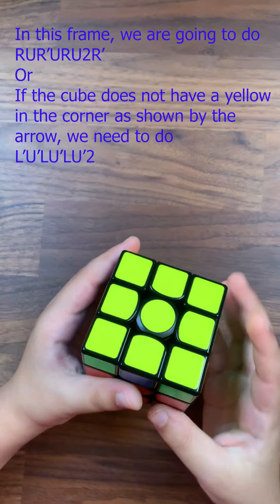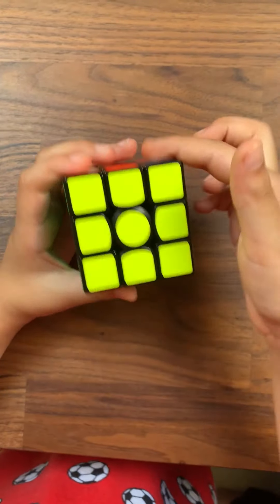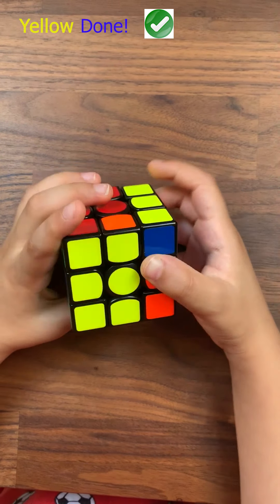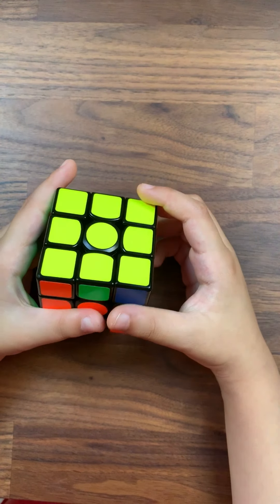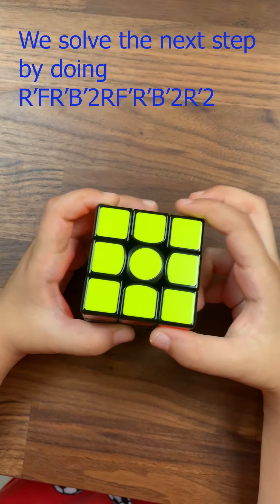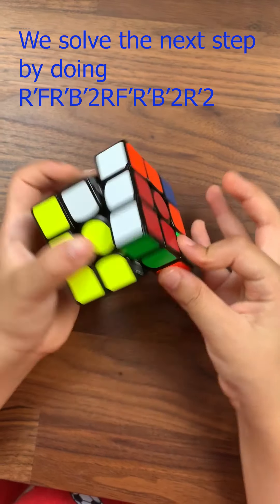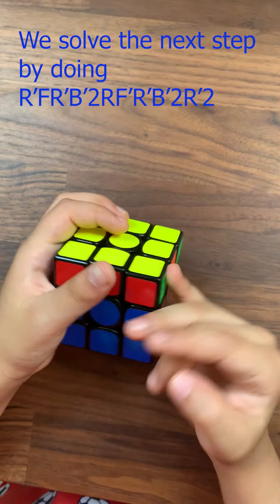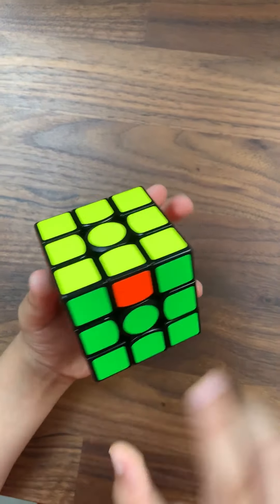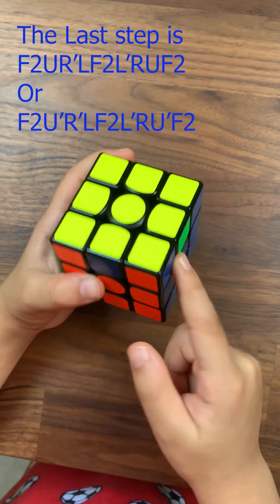If there were three yellows you just do the first layer. To get the corners you do R U R dash U, R U 2 R dash, or L dash U dash L U dash, L dash U dash L U dash. Now this came up — you can do R dash F R dash or R U R dash U dash R dash, and the other one is R dash F R dash twice, R F dash R dash twice.